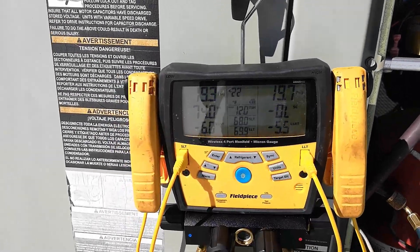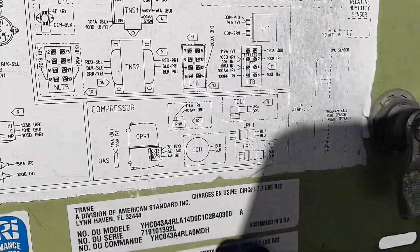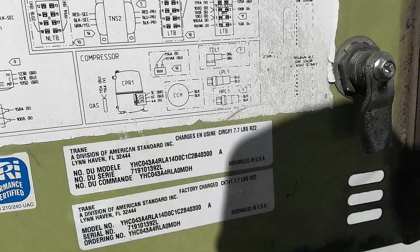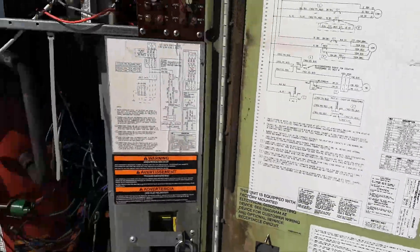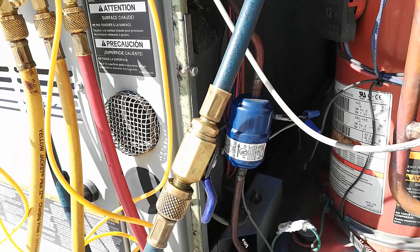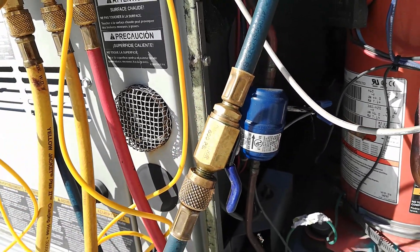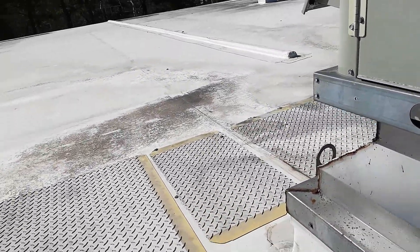It's pulling down pretty fast now. I found the charge on the inside sticker: 7 pounds, 7 ounces — more than I thought it would be for a 4-ton package. I'll have to replace the dryer today. I think I got an oversized dryer, but it'll be okay as long as it fits. There's 3/8ths as well, and I think that's a quarter, so I'll have to use some fittings on it.